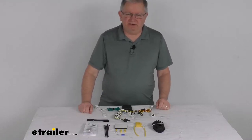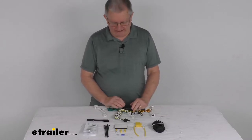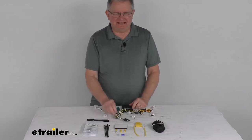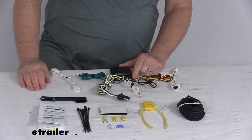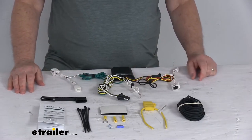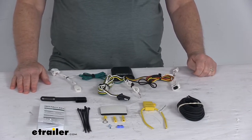Hello everybody, this is Jeff at eTrailer.com. Today we're going to take a look at this Curt T-connector vehicle wiring harness with the four-way flat trailer connector. This is a custom fit part designed to fit the 2019 Mazda 3 vehicles. On a custom fit part like this, I always recommend going to our website and using the fit guide — put in your year and model vehicle and it'll show if this will work for your application.